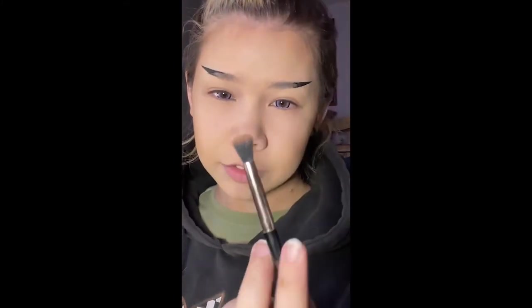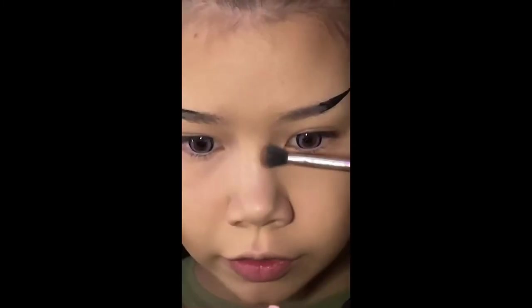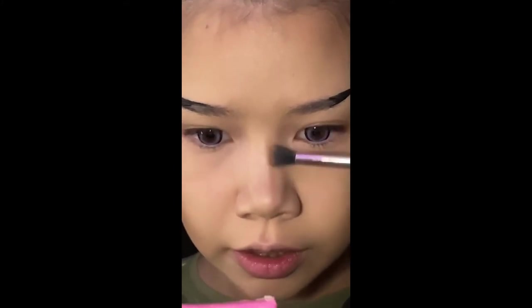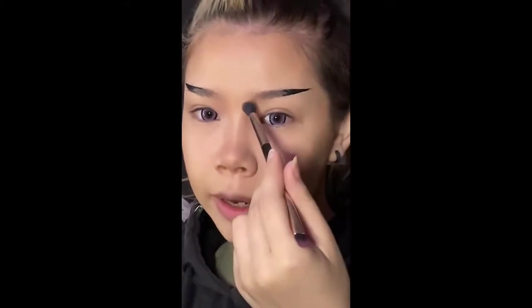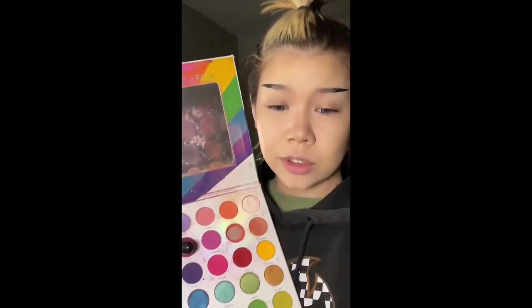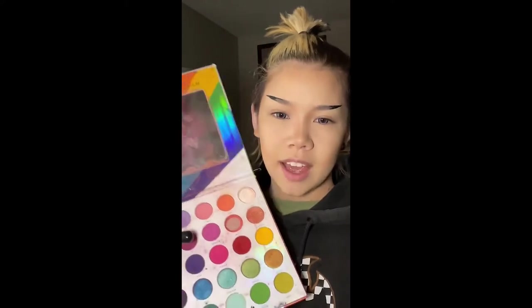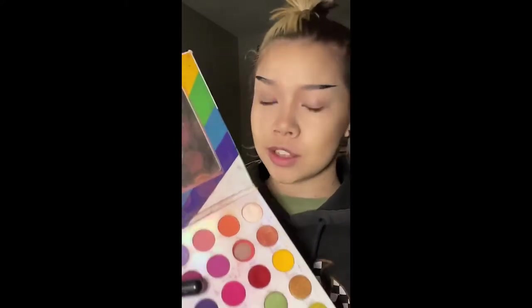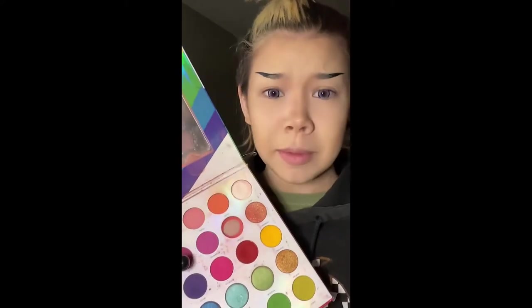I like using this flat top fluffy brush to do my nose contour. I just try to find the side of the center of my nose and make that line. It looks a little silly right now, but I do try to blend it up into my eyebrows. I don't know who lied to you, but you can use eyeshadow for everything — blush, contour, eyebrows, even lipstick.